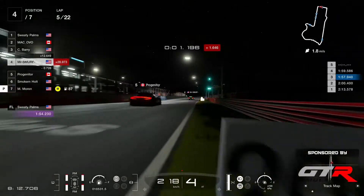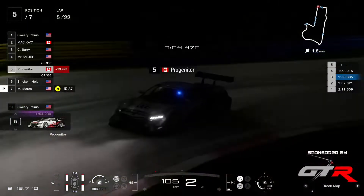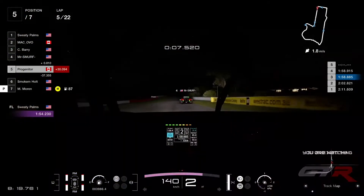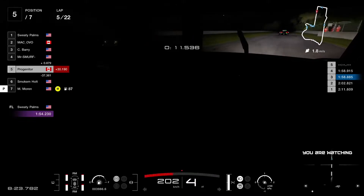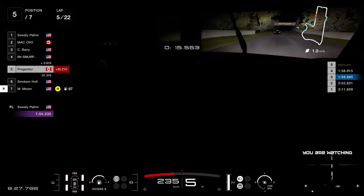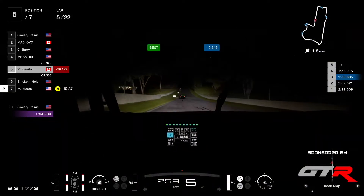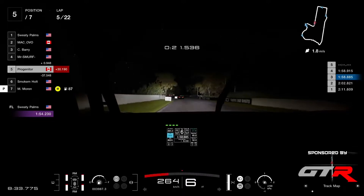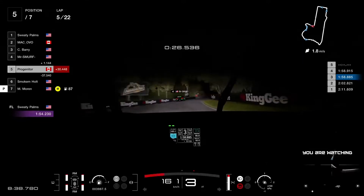The only battle that we have here is between Smurf and Progenitor, so let's go on board with Progenitor. So dark — you can't even see the driver. Are we going to the on-board camera again? Does he have the light? He does not have the blue dot like Ovo has in the GTR.